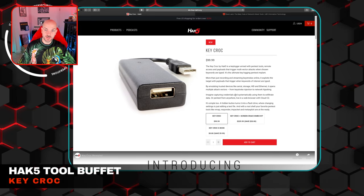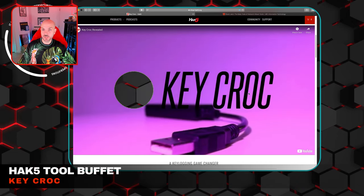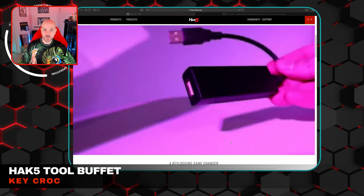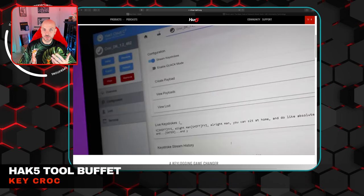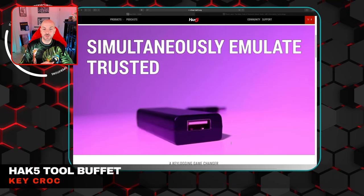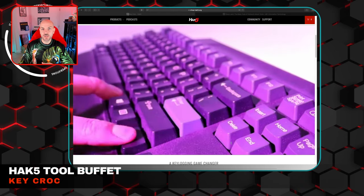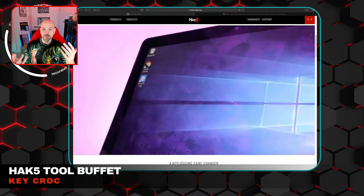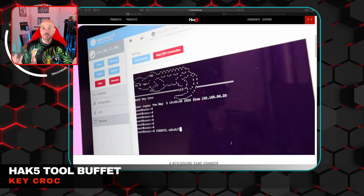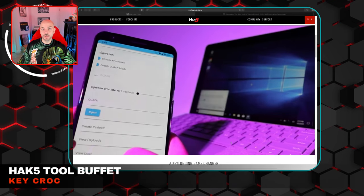This moves us over into the implant section. The first one we're going to hit up is the Key Croc. I actually did a video breakdown on YouTube on the Key Croc — Darren sent me one right when it was coming out and I was able to do a review. It's a keylogger that you can use to trigger payloads using Ducky Script 2.0. You can trigger payloads based off of key sequences typed in — for example, it will start capturing keystrokes if it recognizes a sequence like Control-Alt-Delete, which you'd normally see when someone is about to log into their computer, to capture credentials.